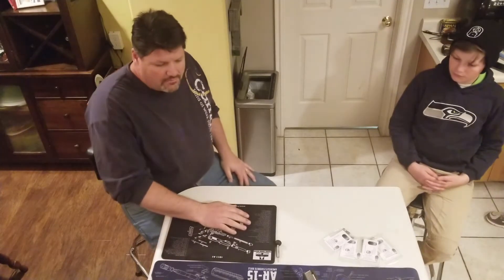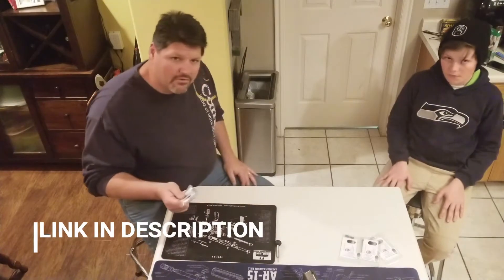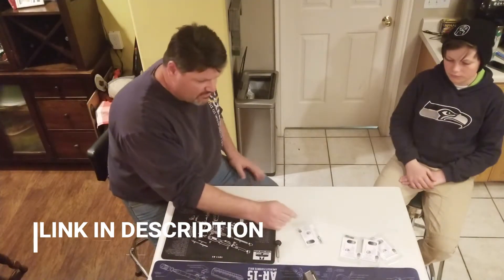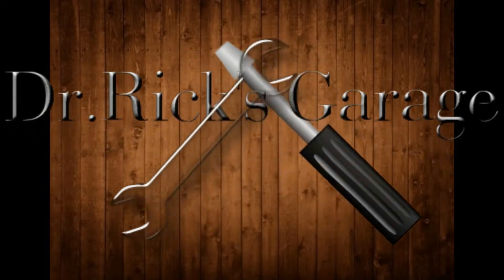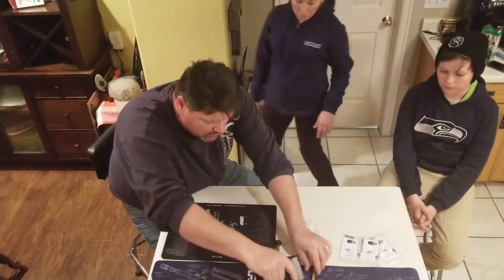Okay guys, we're back here with the XDM project to replace the extended mag release from Powder River Precision. So I'm going to have my wife check it because she's having trouble sometimes. So why don't you come on over here, Kate. And we'll do a post check too.